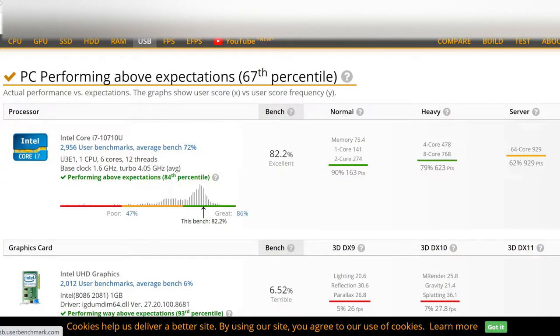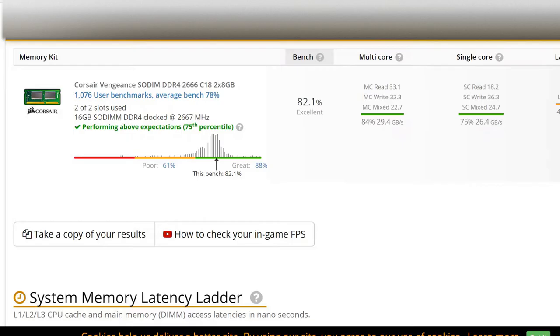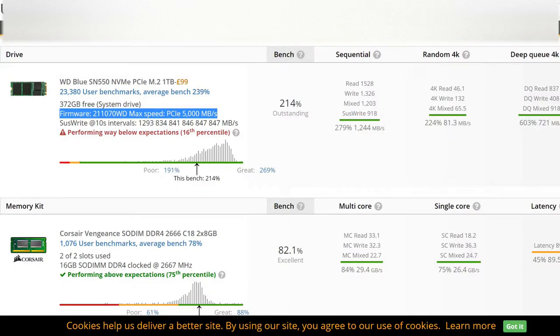How does it perform in the benchmarks? Here are some benchmarks for you to look at. Everything except for the graphics performance is pretty solid. For some reason the M.2 SSD is a little bit on the slow side compared to other models — I'll have to look into that. It could be a drive-related issue or a limitation of the Intel NUC motherboard.